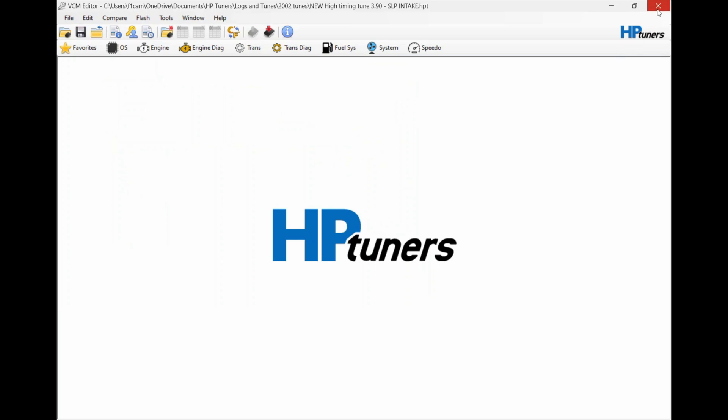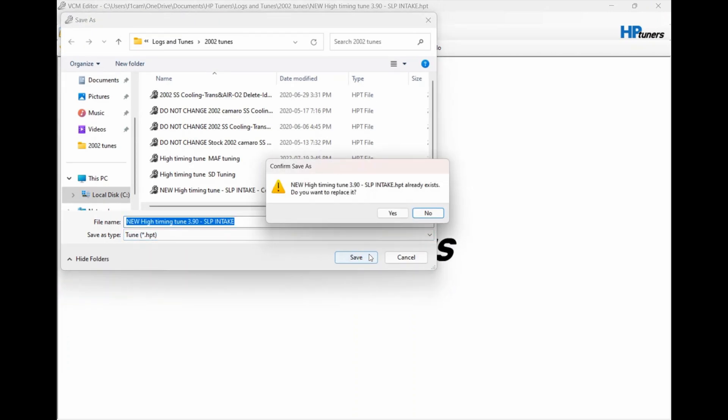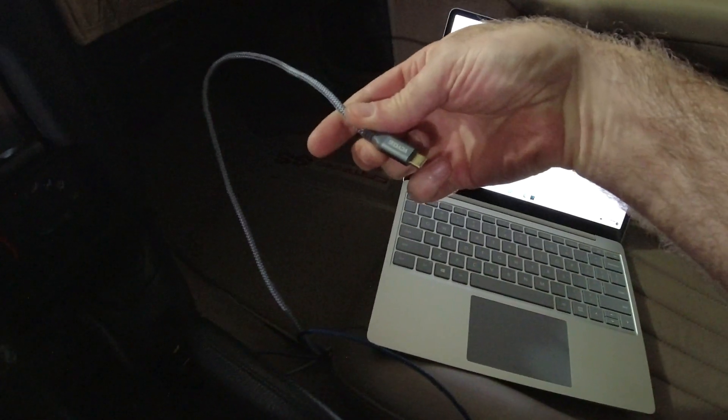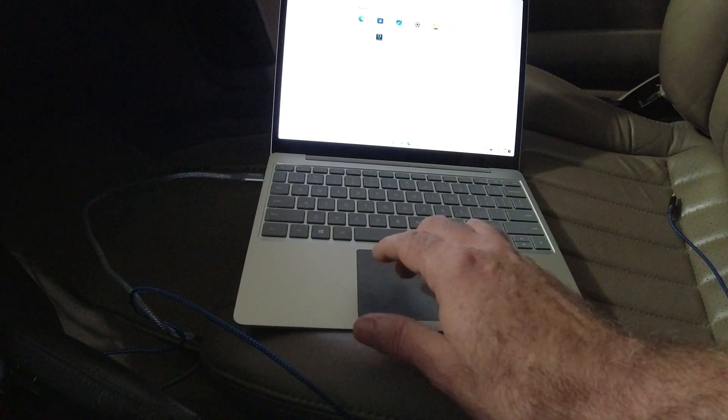Okay, I'm just going to say that's it for now and save it with the same name. Okay, so I got the tune all set. We're gonna hook up HP Tuners — plug that into your OBD2 port. I got a cable that stays in the car for this. I use a USB-C cable — I got my wideband on it too, so I just have one plug-in.